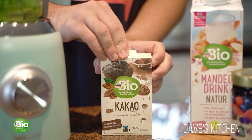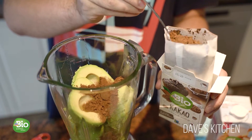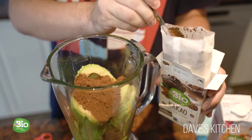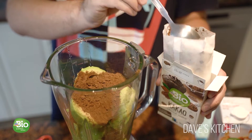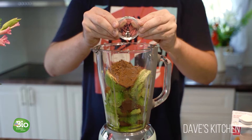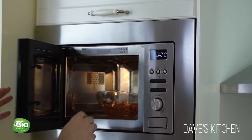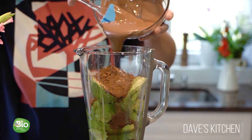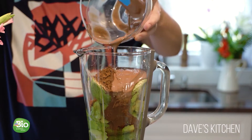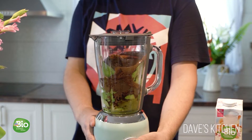Add the cocoa powder, vanilla extract, and a pinch of salt. Add the melted organic milk chocolate. Blend all the ingredients until you get a smooth texture.